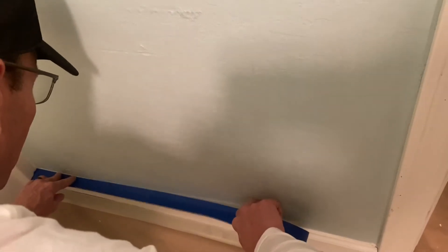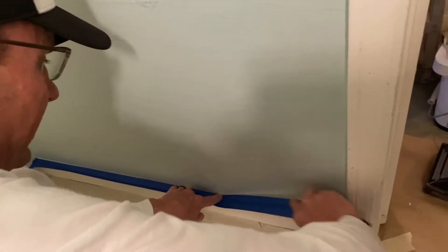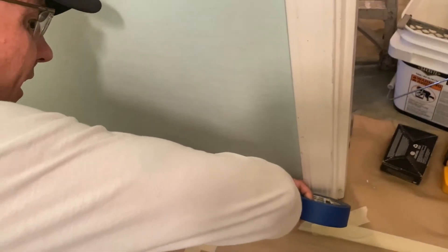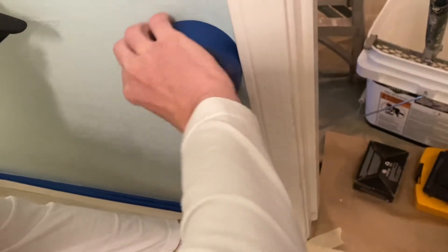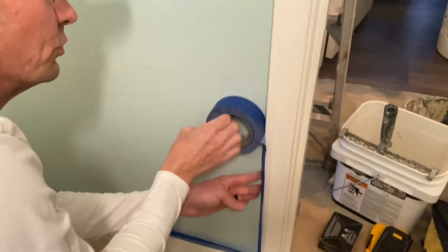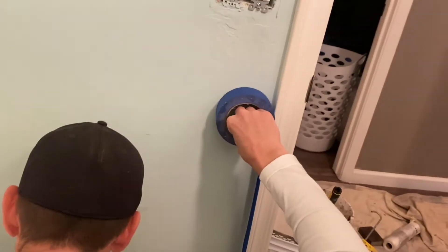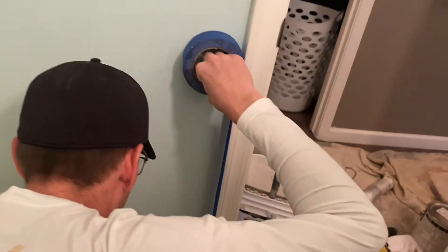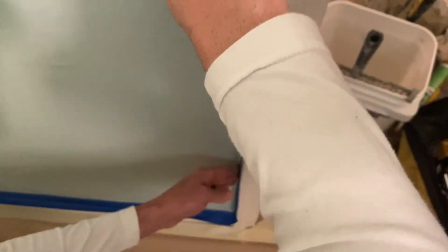So we're taping interior baseboards. We like to use the blue contractor frog tape. What makes this tape different is it has an edge lock technology so that the edges, once dampened, release an adhesive or sealer that will seal the edges so paint will not bleed. By sharp point, follow the lines on top of the baseboard — sometimes you need to set it back just a slight bit. This is what creates your sharp lines when it's completed.